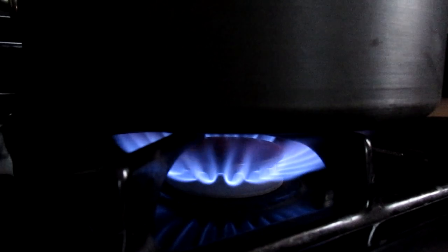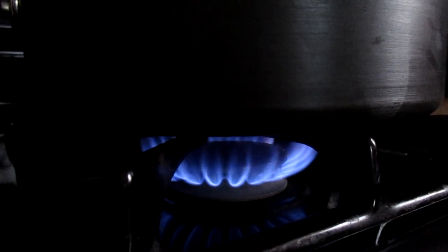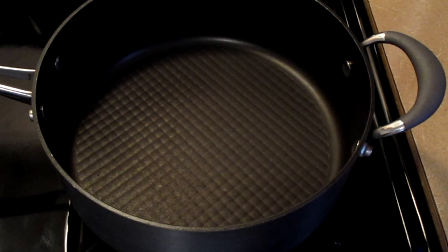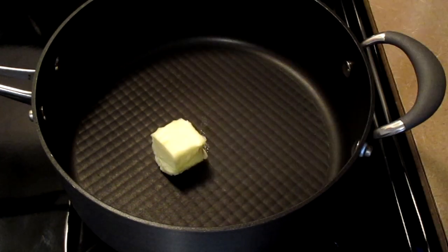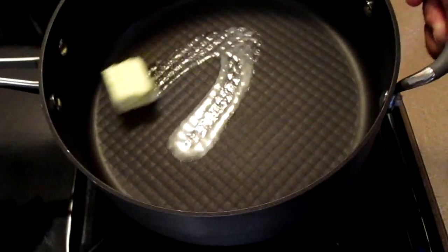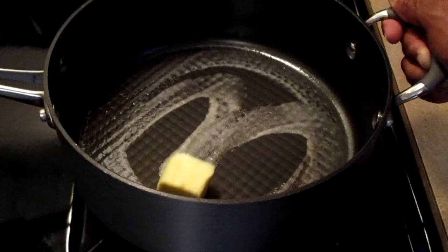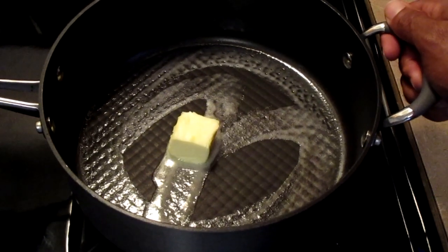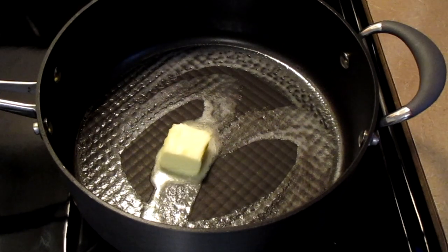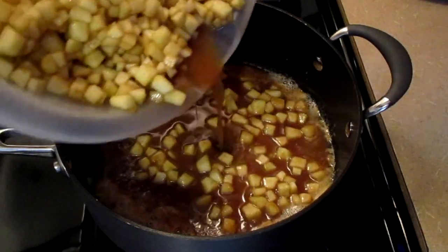Preheat your fire to medium-high heat. Add two tablespoons of unsalted butter and spread it around the bottom of your pan. Let the butter melt, then add your apple filling.